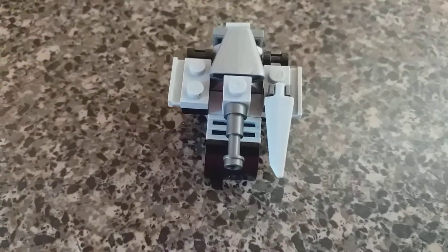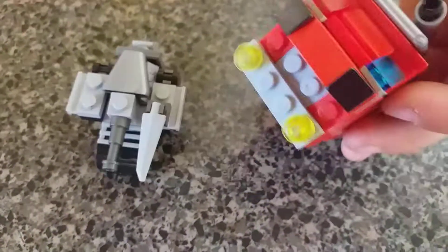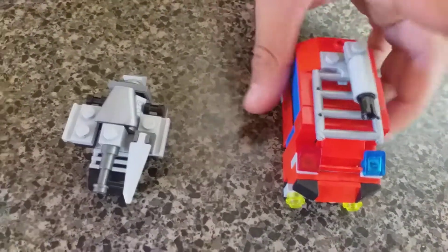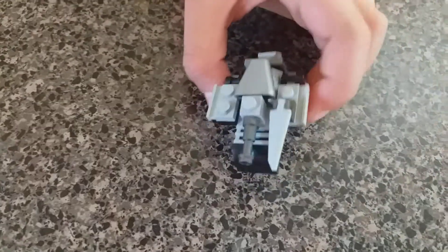In the next Transformers video, we're gonna show you how to make Optimus Prime. It's from Transformers Animated. I'll show you how to build it in my next video, so stay tuned. Subscribe and like this video. I hope you enjoyed it. Thanks guys for watching. Bye.